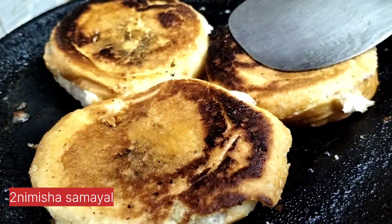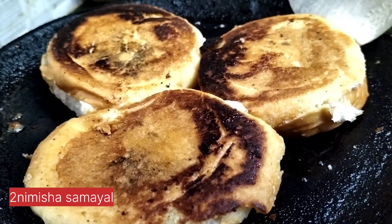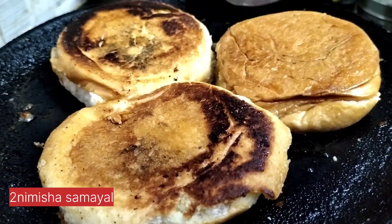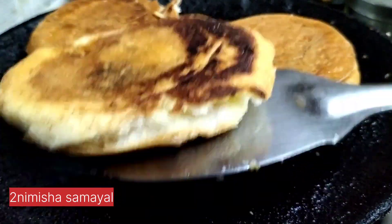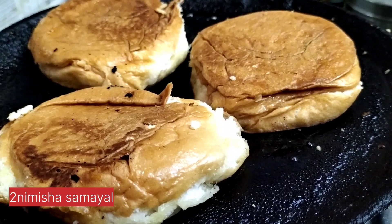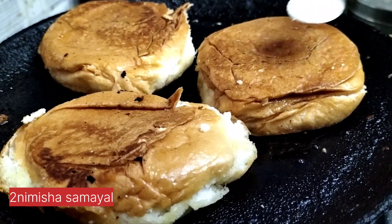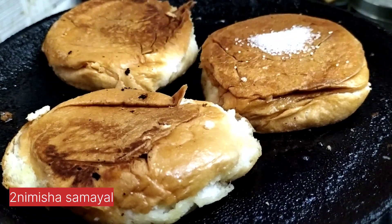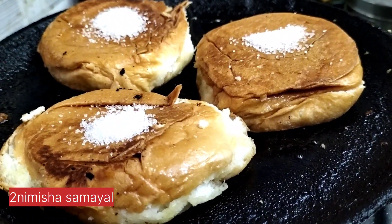Add 1 tbsp of butter bun — it's a sweet recipe. If you like this video, please comment. Thank you.